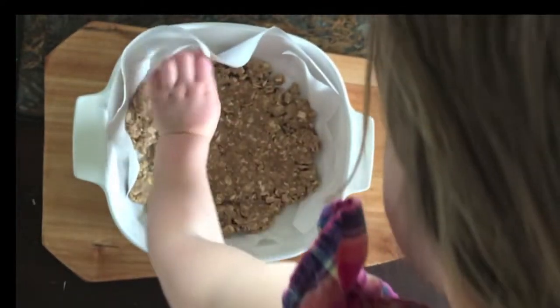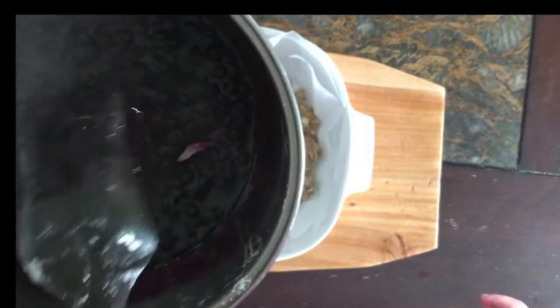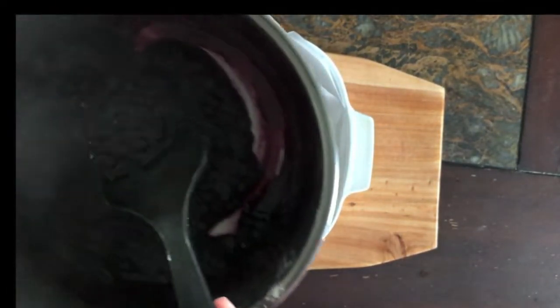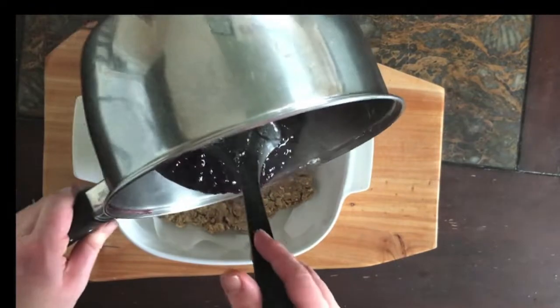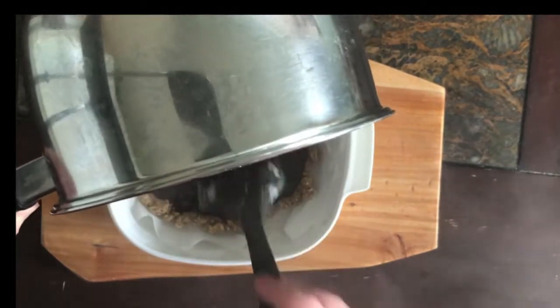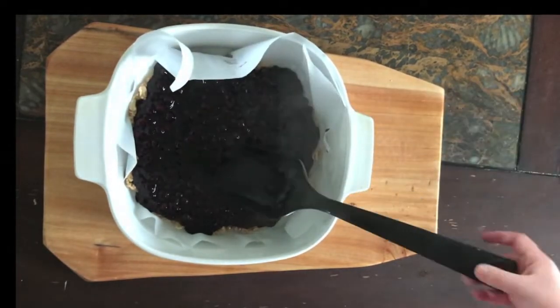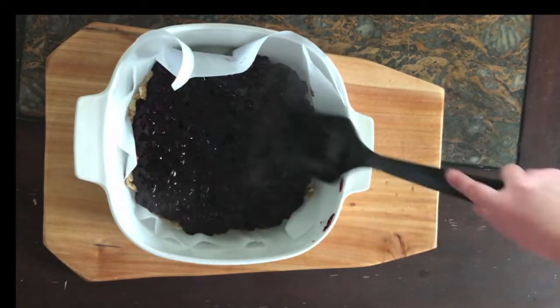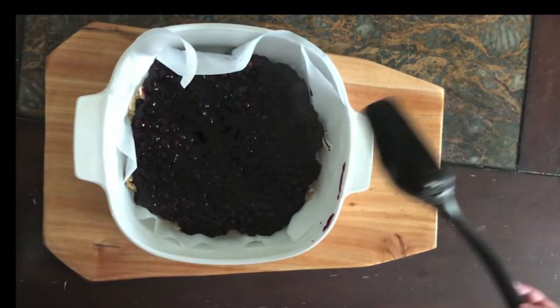I'm going to grab our blueberries — just back up a little because the pot is hot. This took about five minutes to cook up so it's nice and thick. You can tell it's done because it's got a little thickness and the back of the spoon is coated. We're just going to dump it right on top and spread it out. While she does that, I'm going to preheat the oven to 350. Then we'll take the rest of the crumble and just crumble it on top.